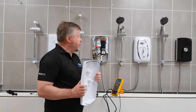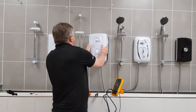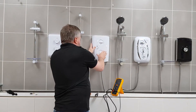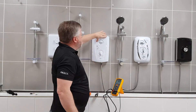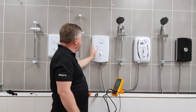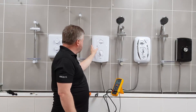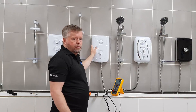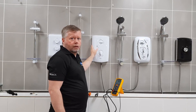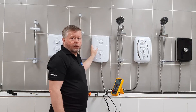Now the coil is back on, put the cover back and replace the screws. Apply power to the shower, press the button, and we have water — the shower is back in operation. And that's how to change the solenoid coil on a Triton shower.